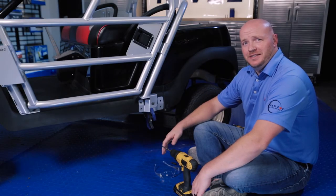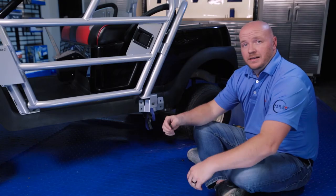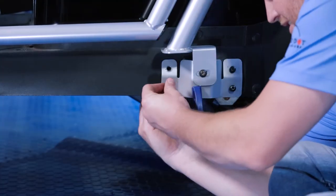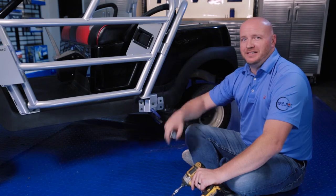Now we're going to use a 5/16 drill bit and safety glasses to drill four holes in the side skirt. Using the remaining button head bolts, attach the door jamb mount to the side skirt. Once all four bolts are in place, tighten your hardware. Now we're going to repeat the same steps on the passenger side door.